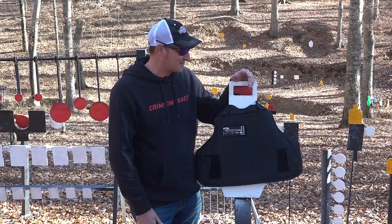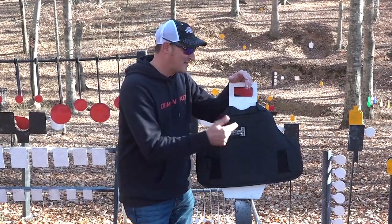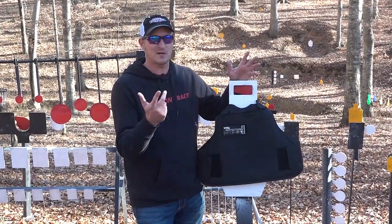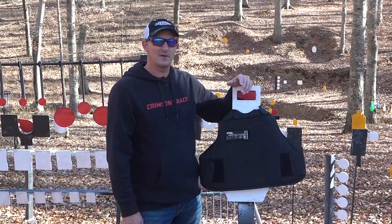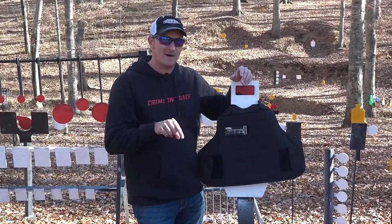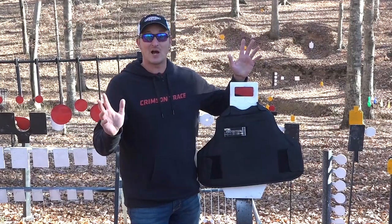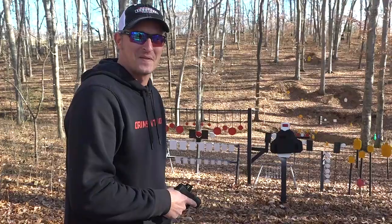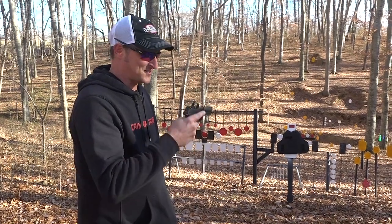If it stops the .460 I will be very surprised. After I shoot everything, I'm going to see how many .22s this guy can actually stop. I've always wanted to test this — say for instance you've got a .22 long rifle sniper out there in the field and you can only see a part of your body armor. If he keeps hitting the same spot, how many will it take to actually go through? I'm curious about that. So enough talking, let's get back and do some shooting.